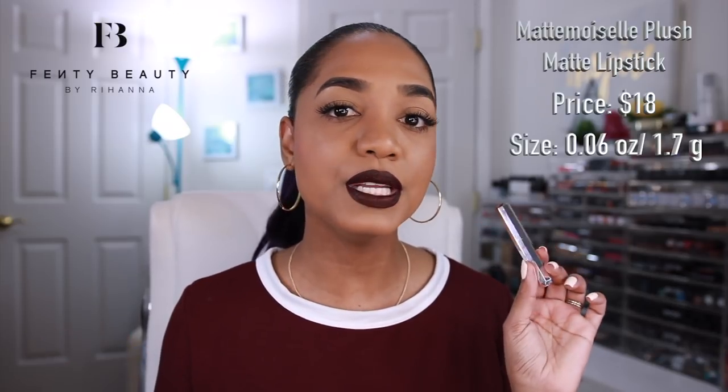Now that you've seen the swatches, let's jump into my Five P's, starting with price. The Mademoiselle Plush Matte lipsticks retail for $18 and contain 0.06 oz (1.7g) of product — which is not a lot. The tube looks like a decent amount, but compared to a MAC lipstick at $17.50, which contains 3g (0.1 oz), you're actually getting 40% less product in the Fenty lipstick for more money.